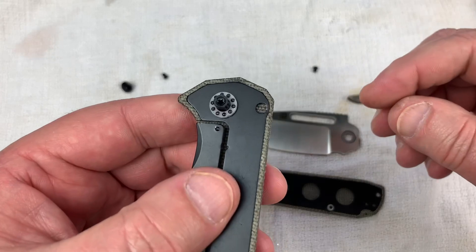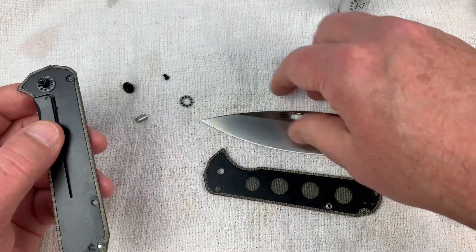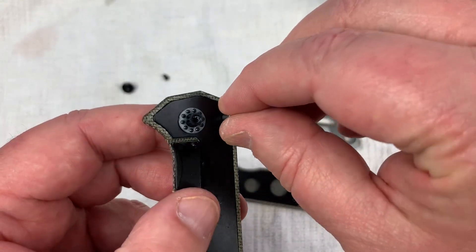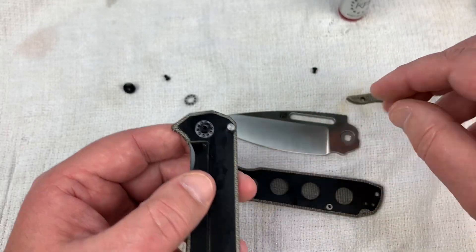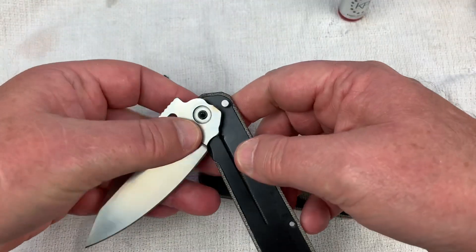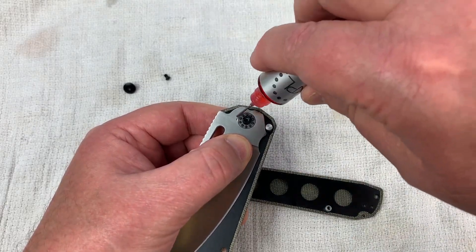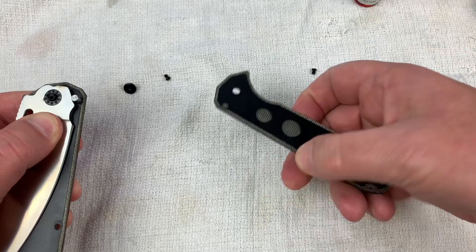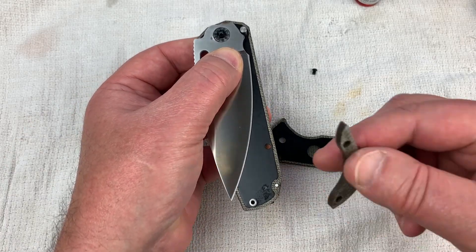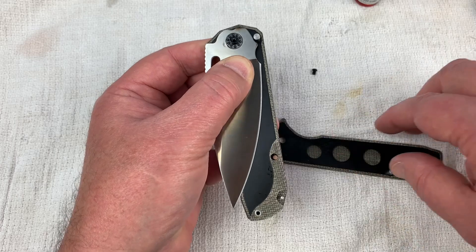We've got these ceramic bearings — not too shabby. That stop is a fat daddy — man, that's pretty sturdy. Let's compress the lock bar down as we reassemble. Let's throw another bearing ring on here. Let's get the backspacer on — I just about forgot the backspacer on another one I was putting back together. Yikes.